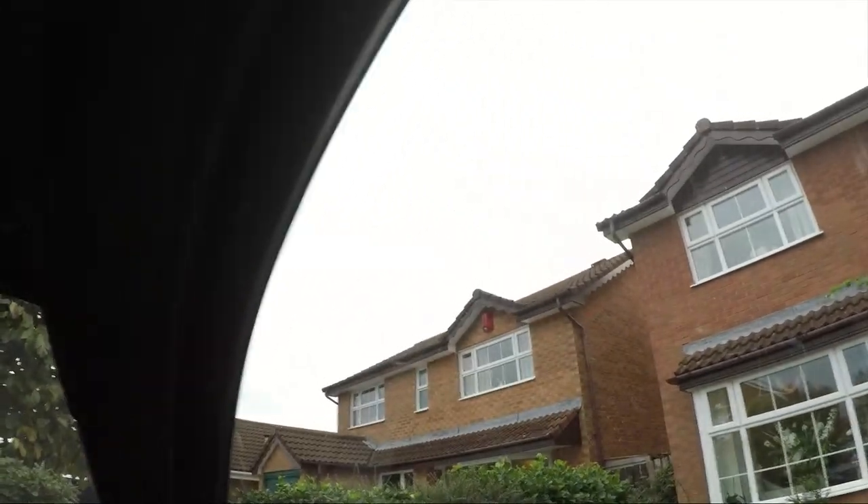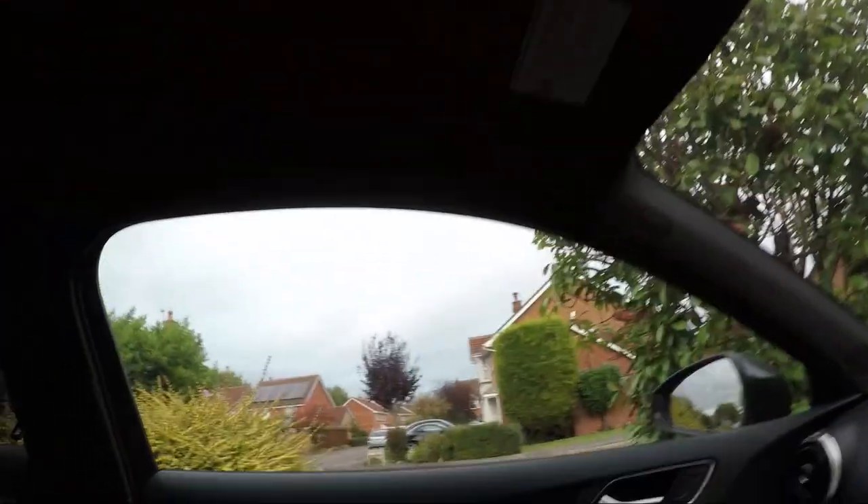I seriously couldn't have picked the worst day for this - the weather is so dark. Sorry if I come out looking dark, it's just not good.